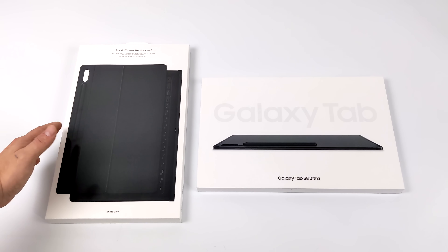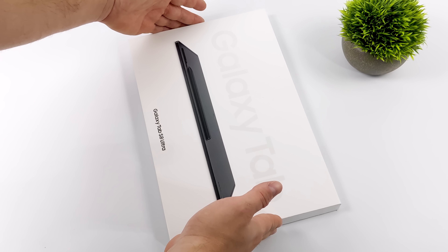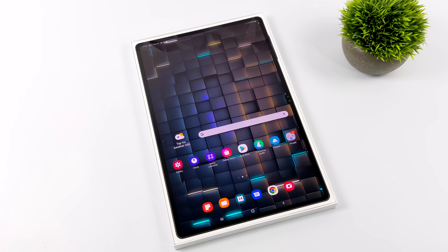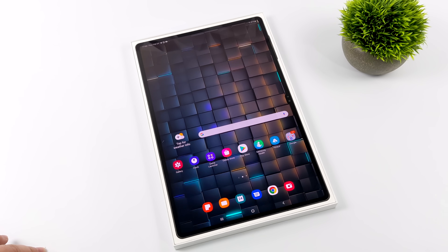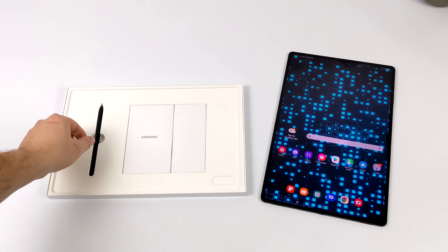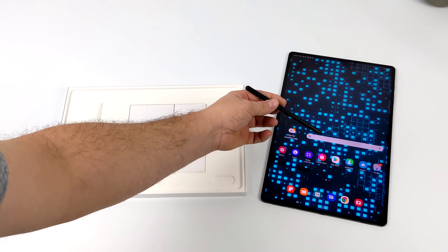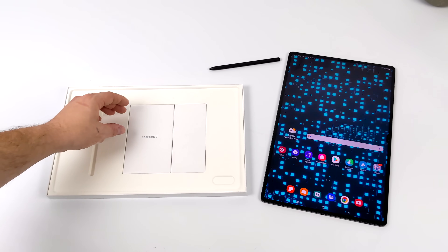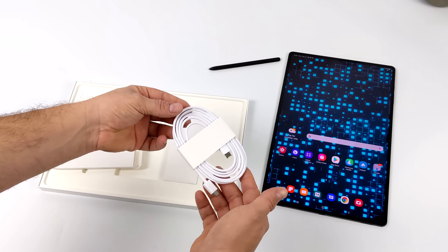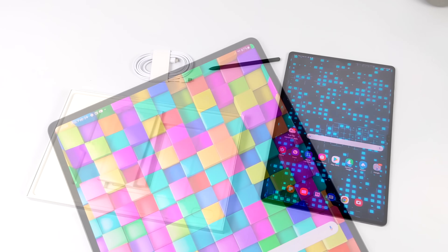When I pre-ordered this from Samsung's website, they did throw in the keyboard cover case. We'll also be taking a look at this. But really what makes this the most ridiculous Android tablet on the market right now is the powerful CPU and the massive screen. Along with the tablet, Samsung does include an S Pen, which comes in handy for a lot of people, but personally I'm not an artist or graphic designer so I really don't use it that much. The only other thing in the box, besides the user manual, is a USB Type-C cable. They do not include a charger anymore with their tablets, but this does support up to a 45W Quick Charger.